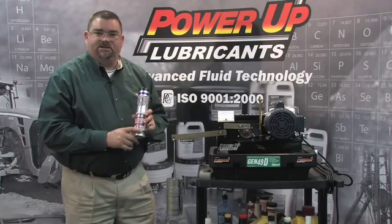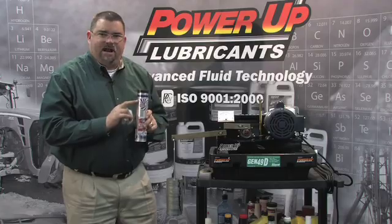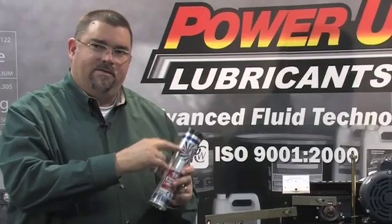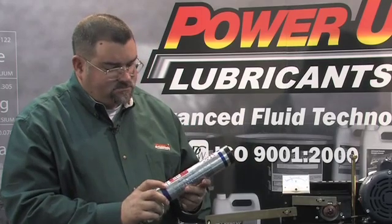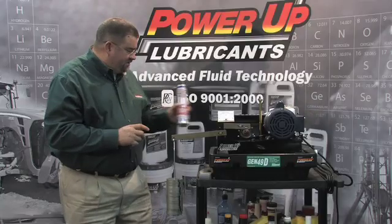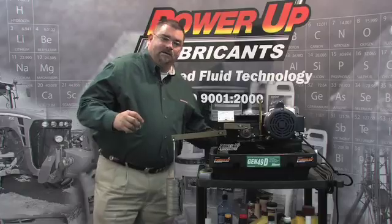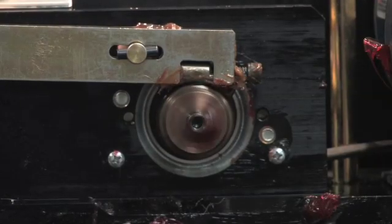Your aluminum and lithium complex greases basically are about 85 to 90 percent soap, and then the soap is just a carrier for the additive package. Once these greases get hot, the additives can separate from the grease or the soap that is carrying the additives. The drip point on a lot of greases is somewhere around 350 to 400 degrees, so once they get heated up like that, the grease will leach out and you'll get separation from the additives.